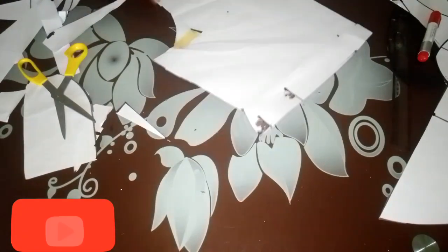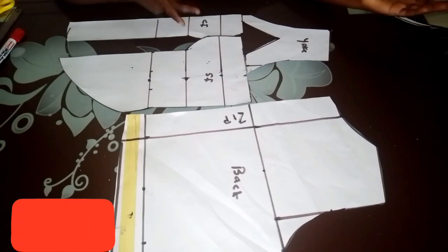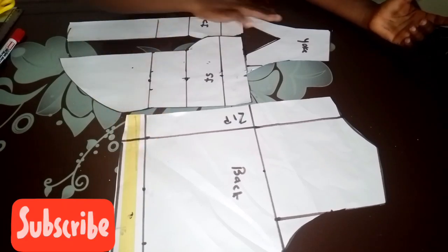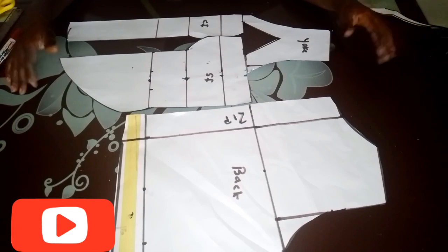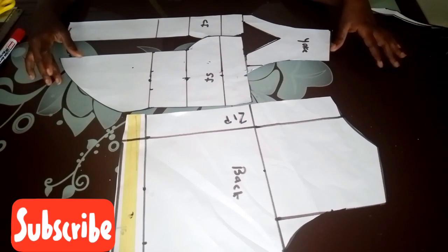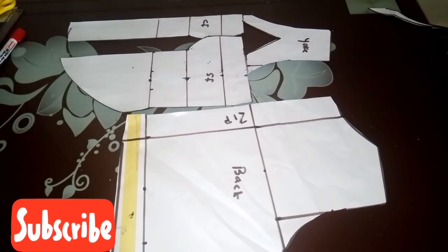This is the back pattern — you can see the front and the back beautifully. If you find this video helpful, please subscribe to my channel, give it a thumbs up, turn on the notification bell, like, share, and comment. Thanks for watching — see you in the next one.